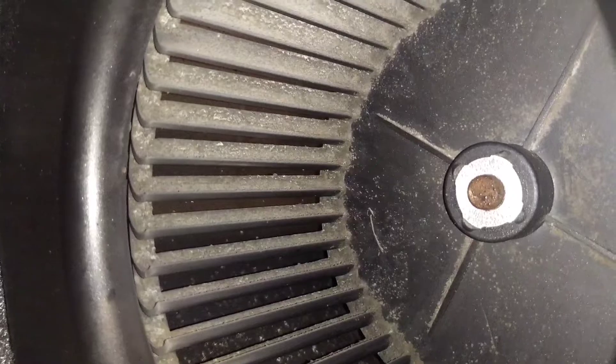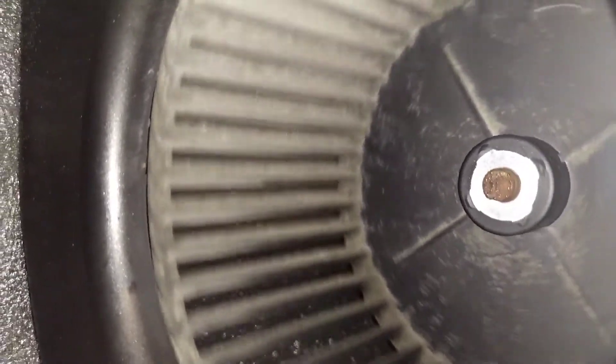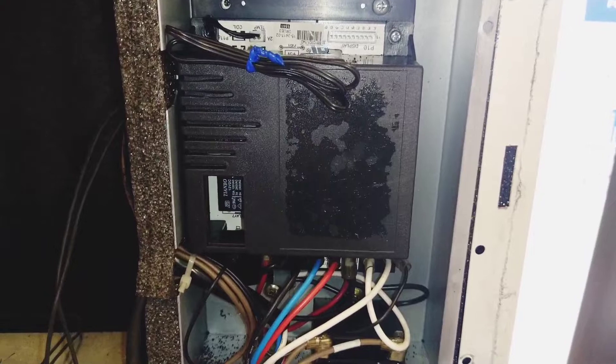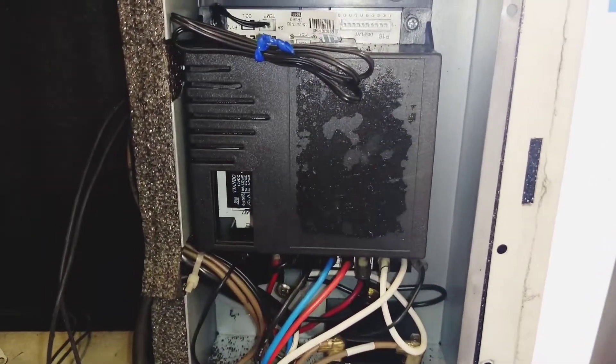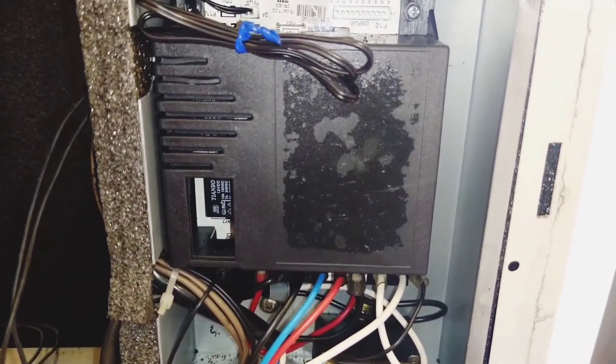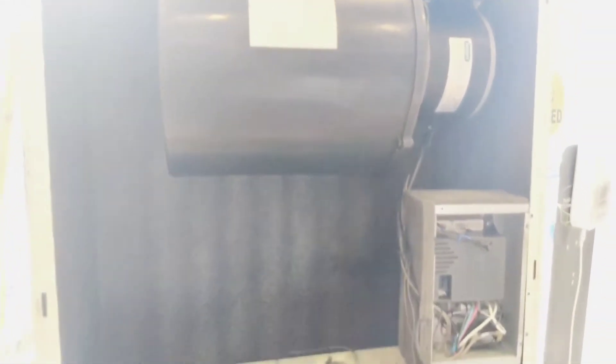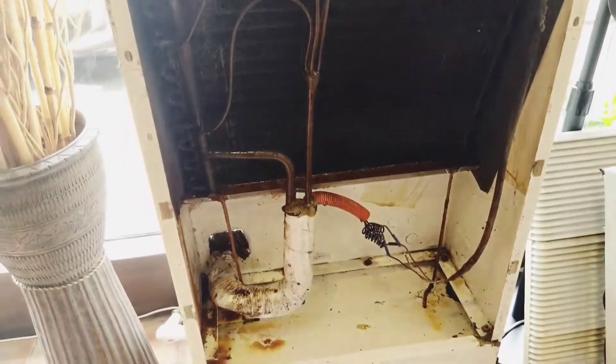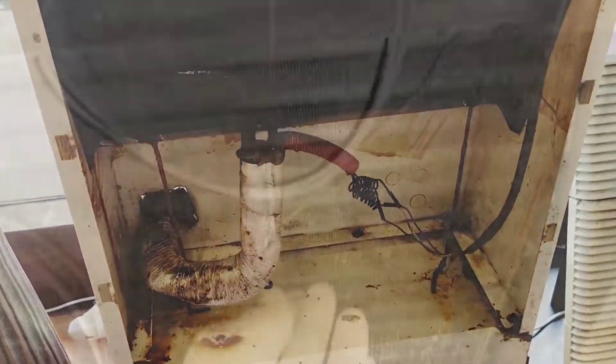Netong ating rotary blower — tawag natin dito, rotary blower. Siya yung humihigop ng hangin from evaporator, then ibubugan niya sa taas, yung exit ng hangin. Ito yung bunganga ng ating blower — hihigopin niya yan, then ibabato niya pataas. Ang nakikita nyo, hinihigopan niya ang evaporator.